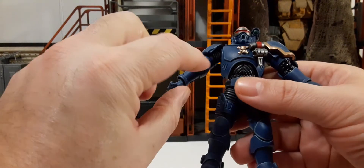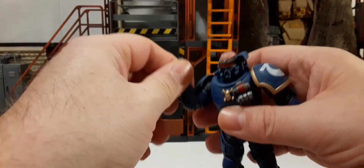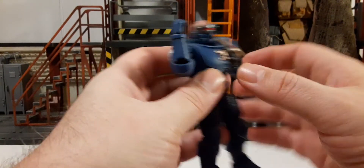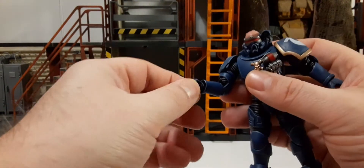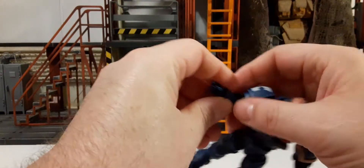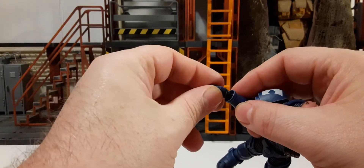There's a 360 rotation in the middle of the bicep, and then a double-jointed elbow which gives you well past 90 degrees of bend. The hands rotate 360 and are on a ball joint so they can go all around. The joint is easy to move and goes around the ball.